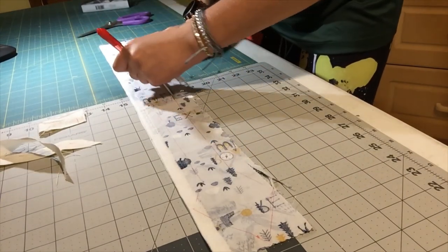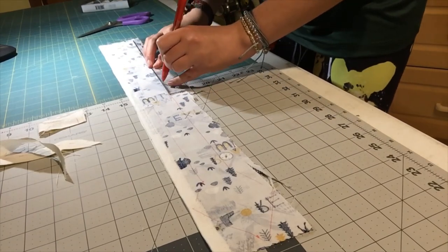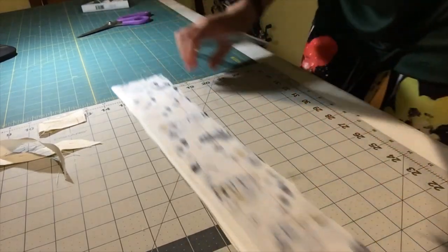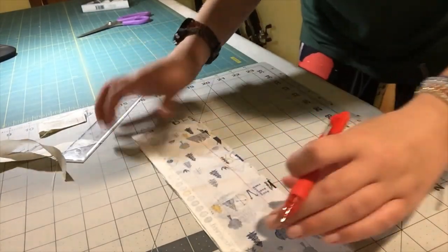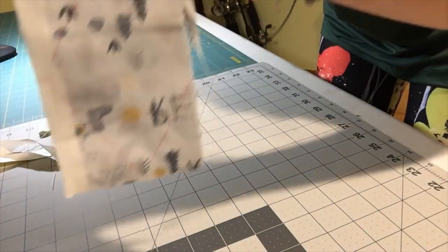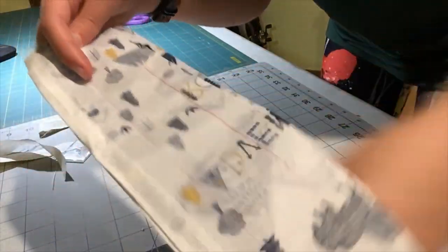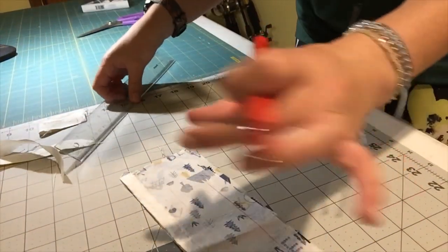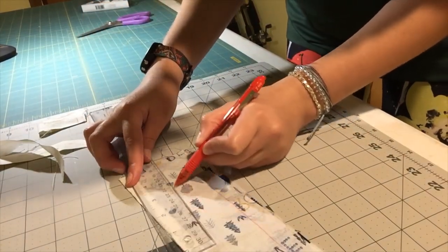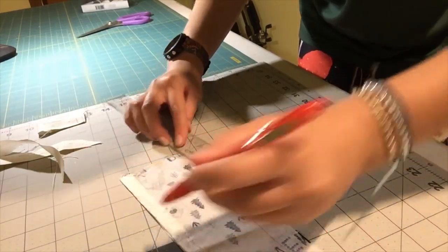You don't have to measure it exactly — it doesn't have to be perfect. Once you get down to the end, you should have the straight line all the way down and then your head at the top. The snake tail kind of tapers off, so you're just going to taper and then come into a little point at the end of your fabric.